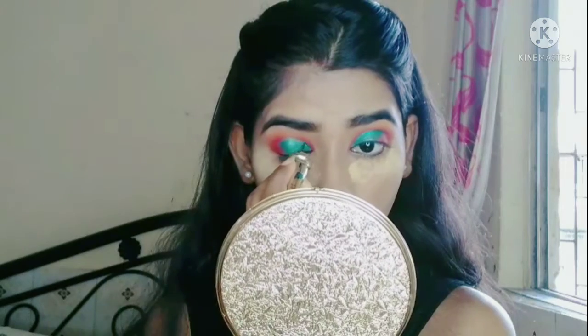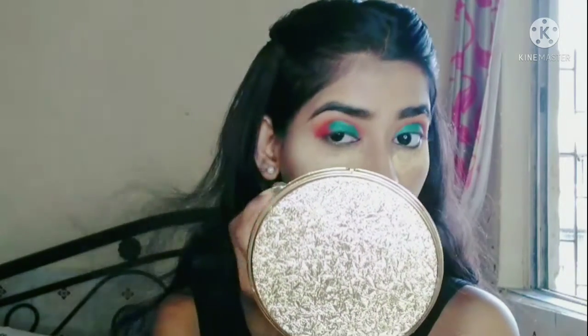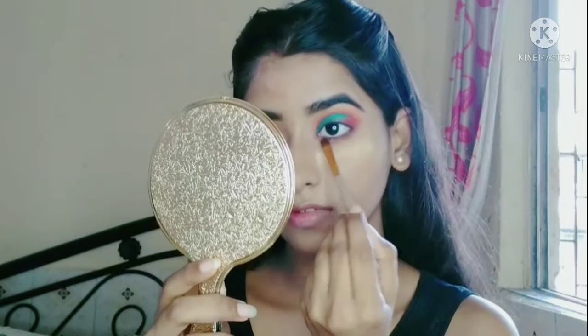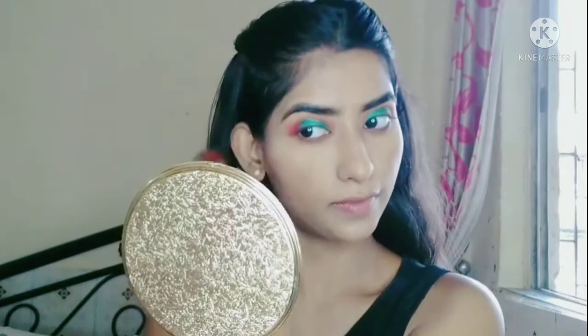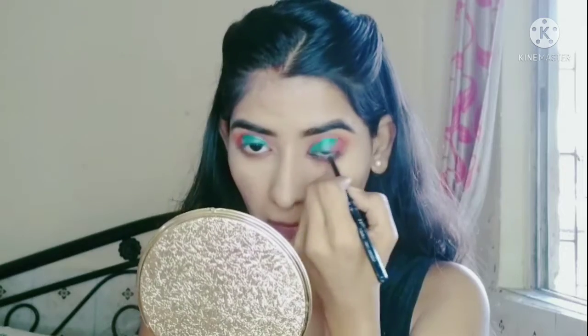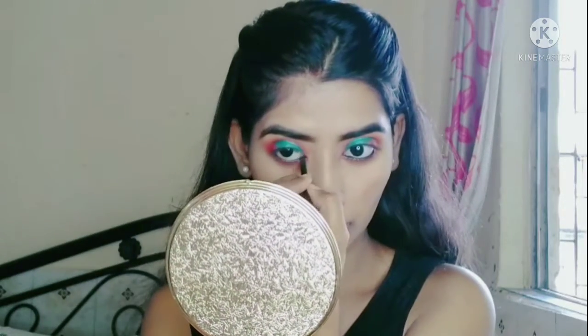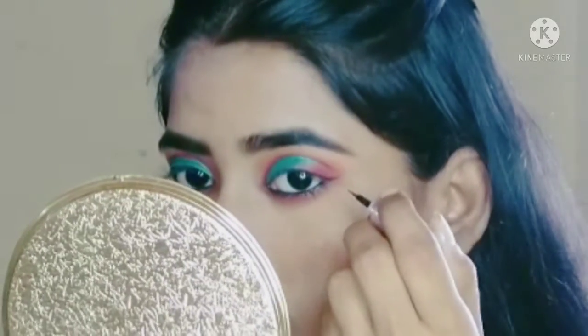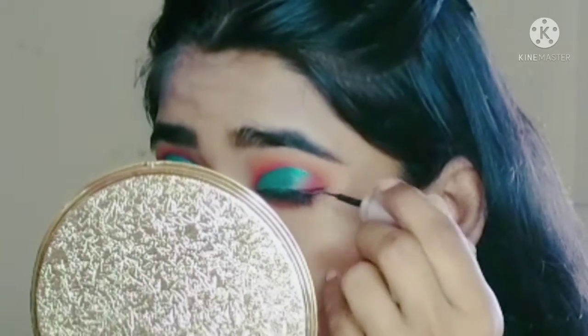Next, I will apply glitter eyeliner. I will apply the red shade on the lower lash line. Next, I will apply card gel and the yellow shade, then apply the black liner and red shade.